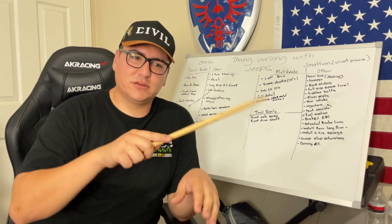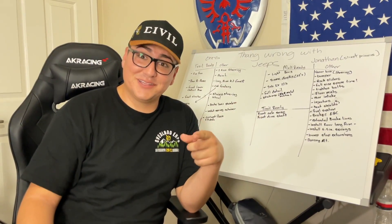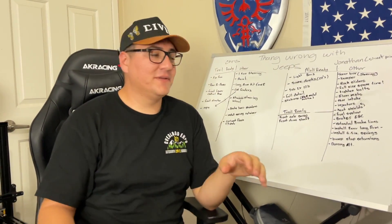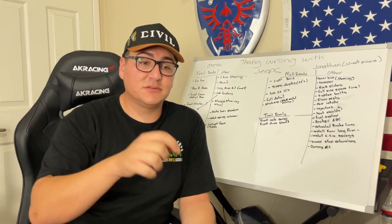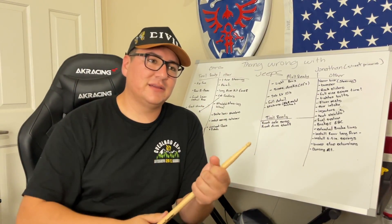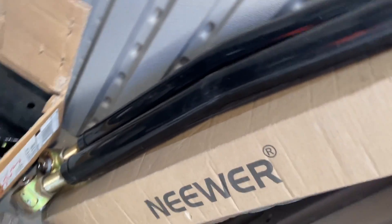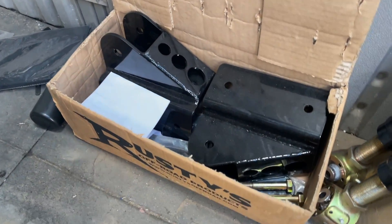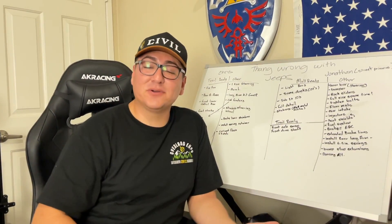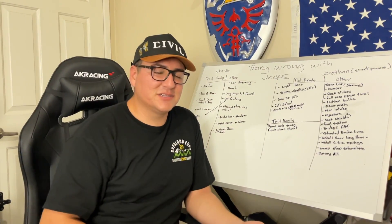Planning to add EBC yellow-stuff brake pads for better stopping power with bigger tires. Extended brake lines are also needed — currently the tabs are bent to create more space and it's okay for now, but with a six-and-a-half-inch lift they definitely need extending. For the rear suspension, long arms were found on Craigslist at a great price compared to Iron Rock's $1,500 set — running Iron Rock upper A-arms with Rusty's lower control arms, mounts included. Iron Rock confirmed this mixed setup is acceptable, though it limits travel by about two inches.